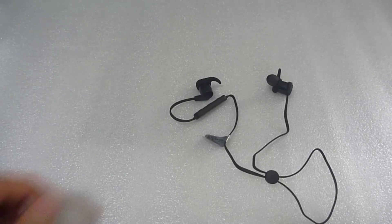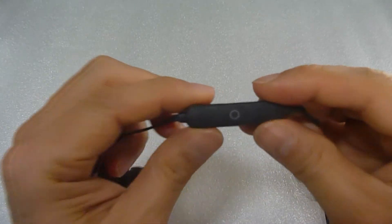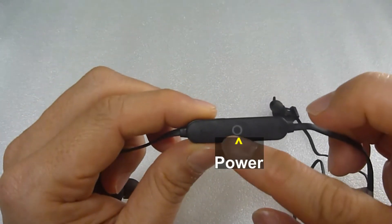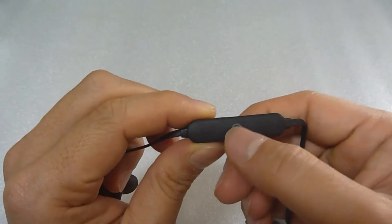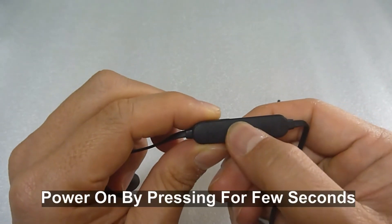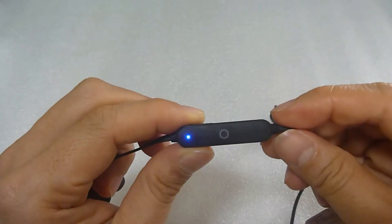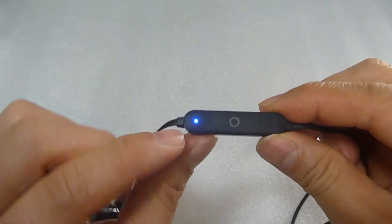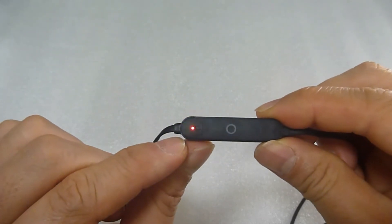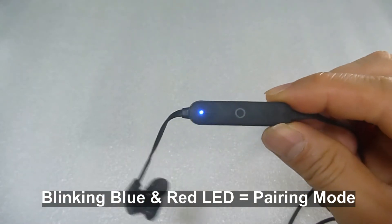Next we will show you how to pair these headphones to your phone. Over here you've got the power, volume up, and volume down. Let's power on by pressing the power button for 2 seconds. This is the first power up and it is blinking blue and red, indicating that it is in pairing mode.